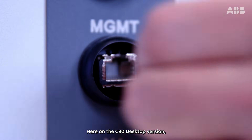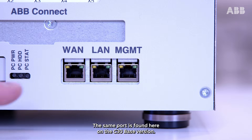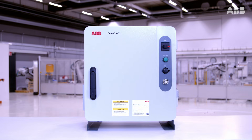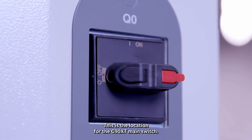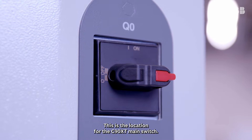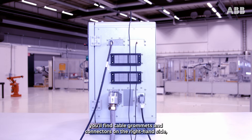Here on the C30 desktop version we find the management port to connect to Robot Studio. The same port is found here on the C30 base version and right here on the C90XT. The C30 main switch is used to turn on and off the controller, and this is the location for the C90XT main switch. All the connections for safety and functions when building your application are available in this area on the C30 desktop version as well as the C30 base version. For the C90XT, you'll find cable grommets and connectors on the right-hand side with cables routed to the main computer.